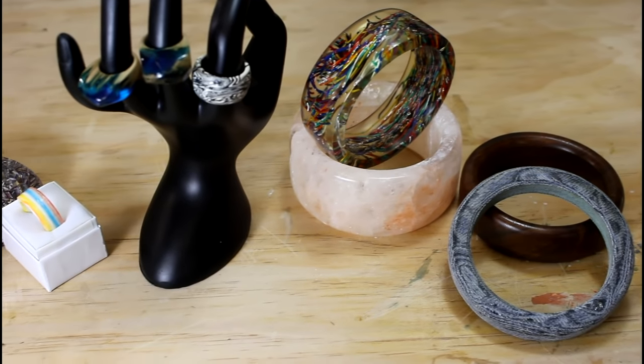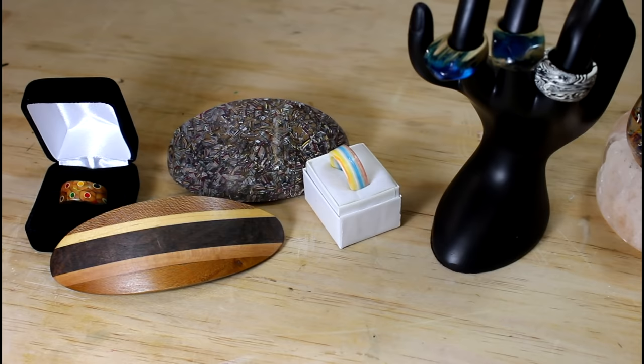Looking back on this channel, I realize I've made quite a lot of jewelry — hair clips, rings, bracelets — but I don't think I've made any necklaces.